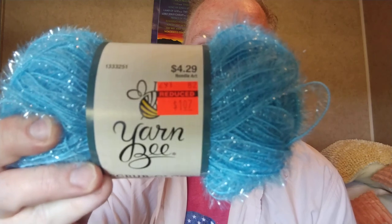What I'm going to do is hold it together with another one and maybe another scrubby or a cotton, and that will work better. I've done that before and it was okay. Anyway, $4.29 and I got it for $1.07.